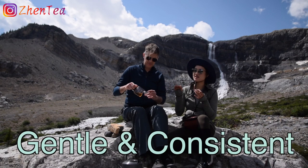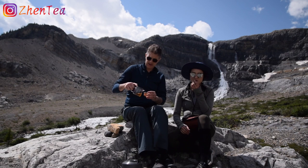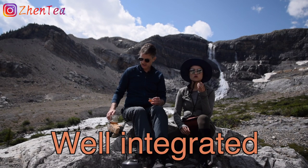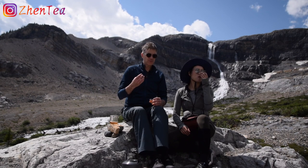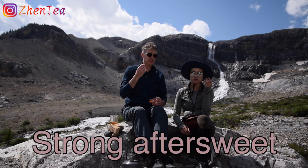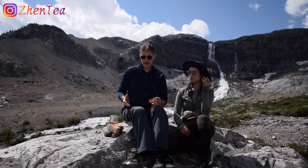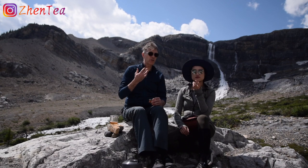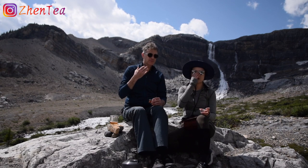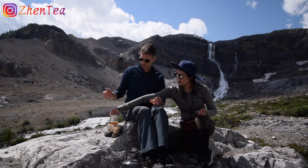It combines with the rest of the flavors and just blends in — it's there, but it doesn't jump out at you. You've still got that sweet, and the aftersweet of this tea is really profound. I was a little bit thirsty so I was drinking a little too fast, but if you just wait and breathe over the sip, you get that sweet sheng pu'er flavor in the back of the throat and on the tongue.